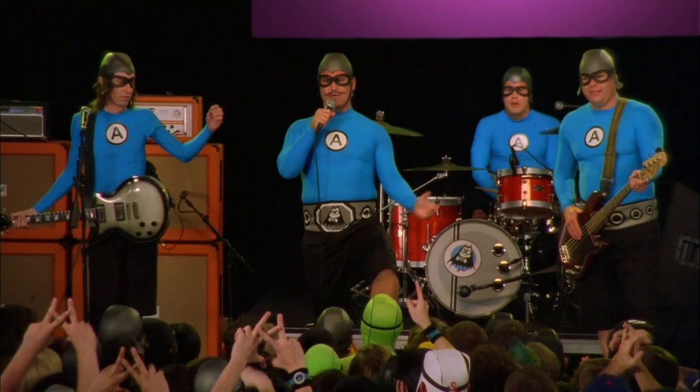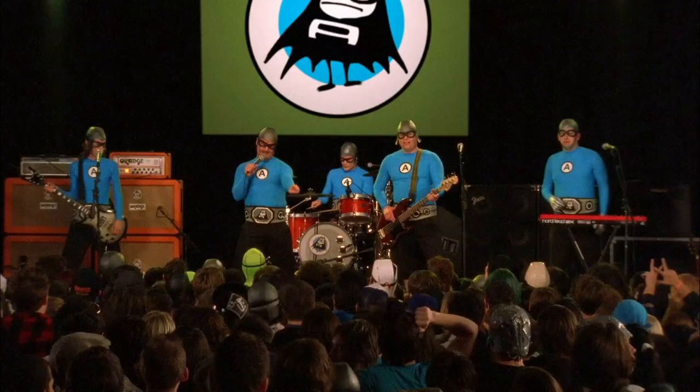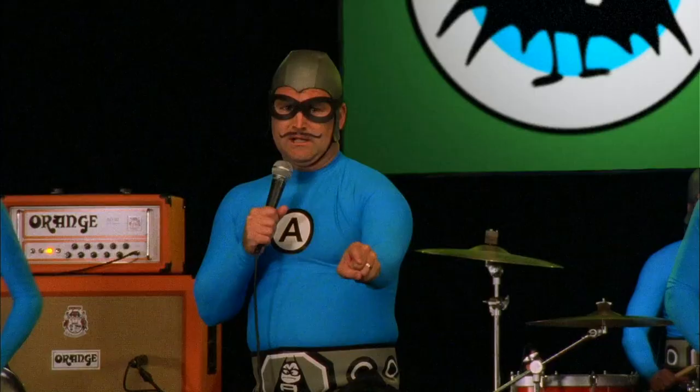Thank you, homies. We are the Aquabats. And now, if you're ready, let's watch TV!